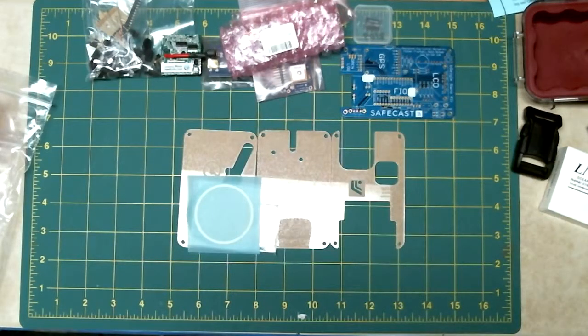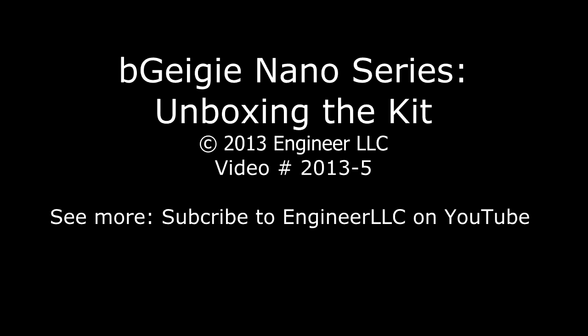That's it — the bits and pieces of the bGeigie Nano. Stay tuned for more on the bGeigie Nano soon. We'll put it together and see how it works.